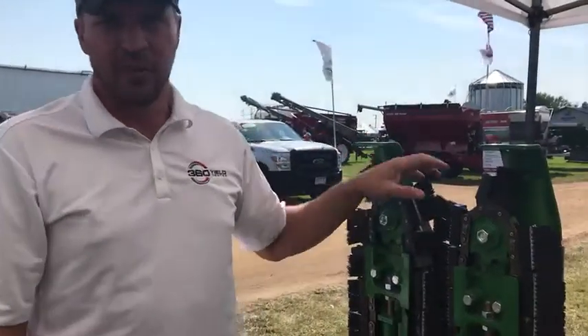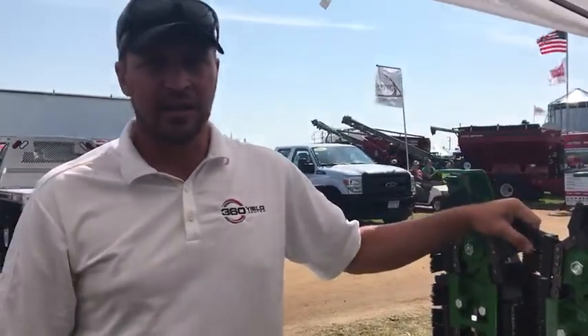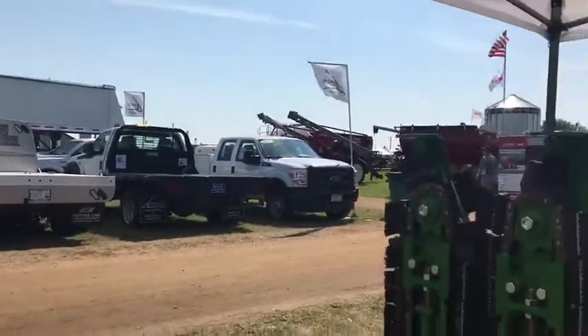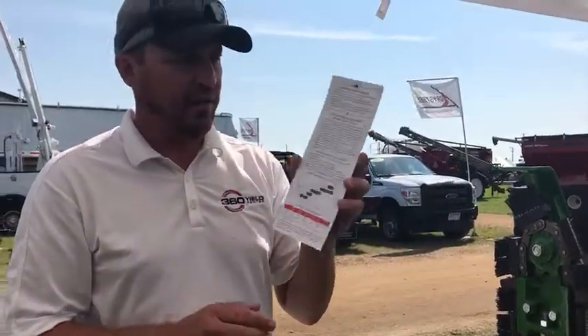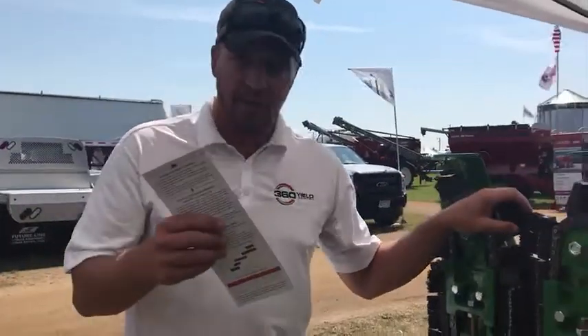First one is yield savers. The number one question I get is how many acres — how long will they last? Typically, as long as you follow our best practice cards. If you have not seen our best practice cards, make sure that you grab one. It has really good information about how to optimize the performance. If you follow our best practices, you should get around 150 acres per row before you have to replace the brushes.